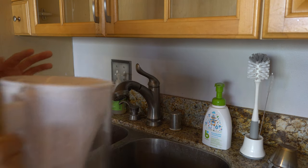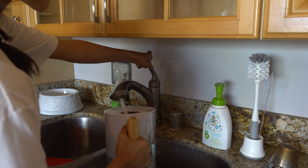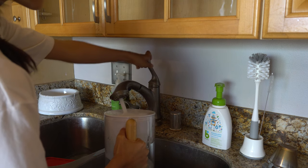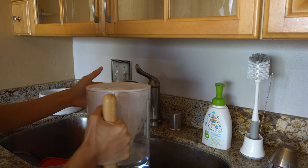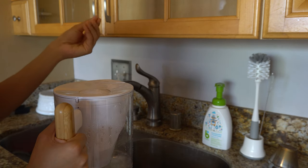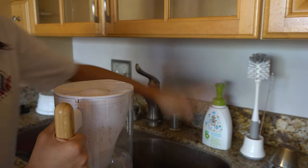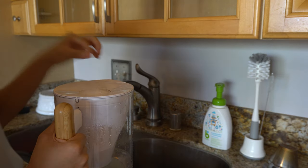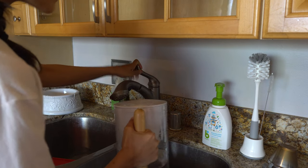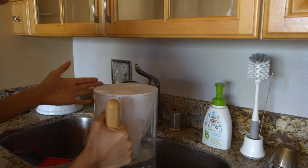The way they designed it is that when you put it under running water it pushes the lid down to fill it up, and the lid comes up automatically afterward, which is great. However, when the lid is wet, it tends to stick — similar to how a wet surface makes paper stick to it. Because of this, the lid going down isn't always consistent, and sometimes I have to push it down with the faucet myself.